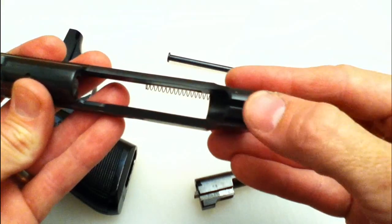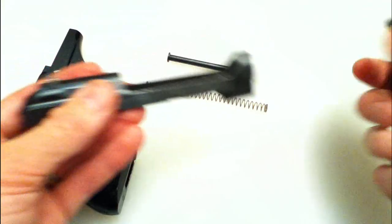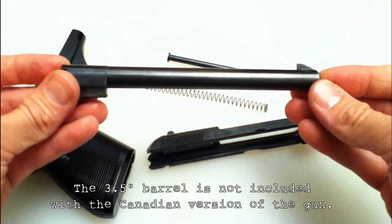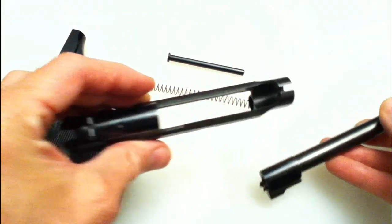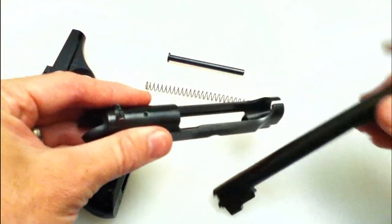Now you can see — this is actually the Model 72. The Model 70 would have a front sight on the frame with a barrel that has no sight on it. The Model 72 actually came with two barrels: a six-inch barrel and a three-and-a-half-inch barrel, and both had their sights on the barrel so you could interchange them. That's why that slot is cut out in the front there.